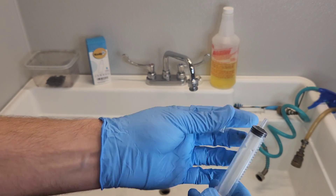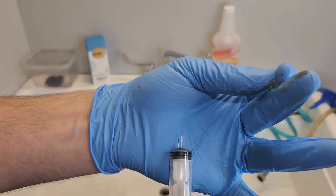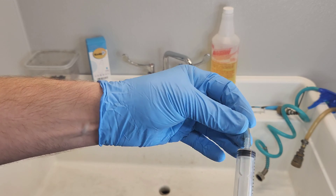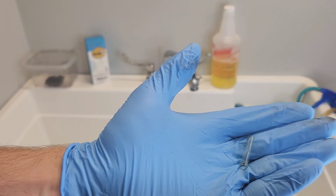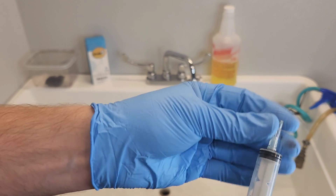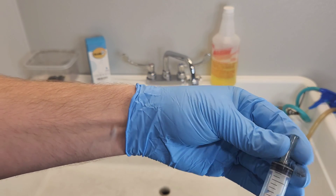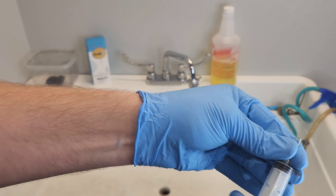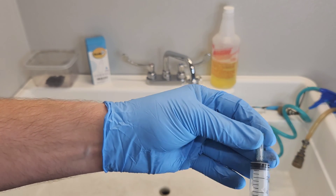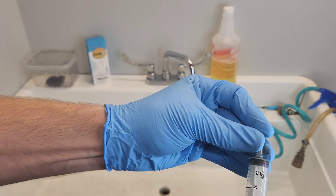A slip tip syringe would be best, not the luer lock. A syringe tip like this where it just slips — either a needle or in our case a tubing that's just going to slide on. This is about one inch of tubing I got off of aquarium airline, so you can get that at Walmart — I just checked, it's $1.88 for about 8 feet of this tubing. It's a standard size and it's going to fit perfectly over the slip tip.